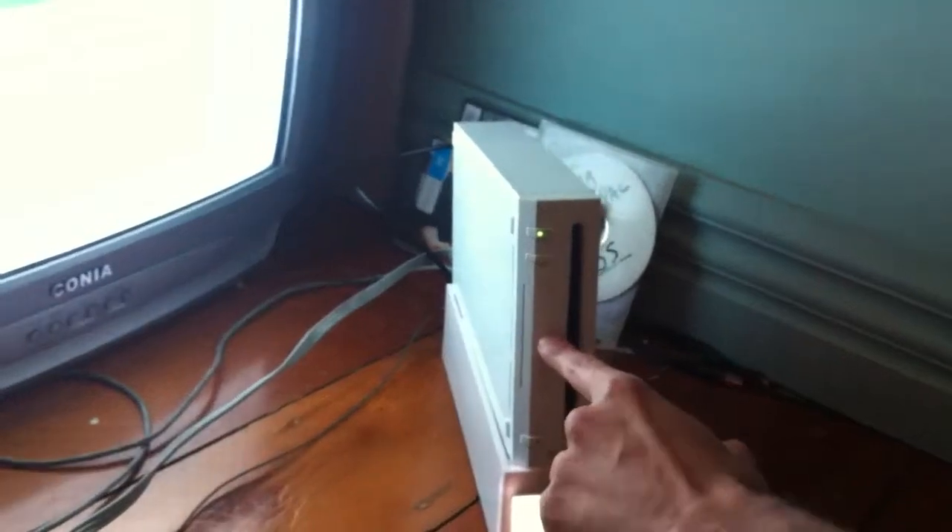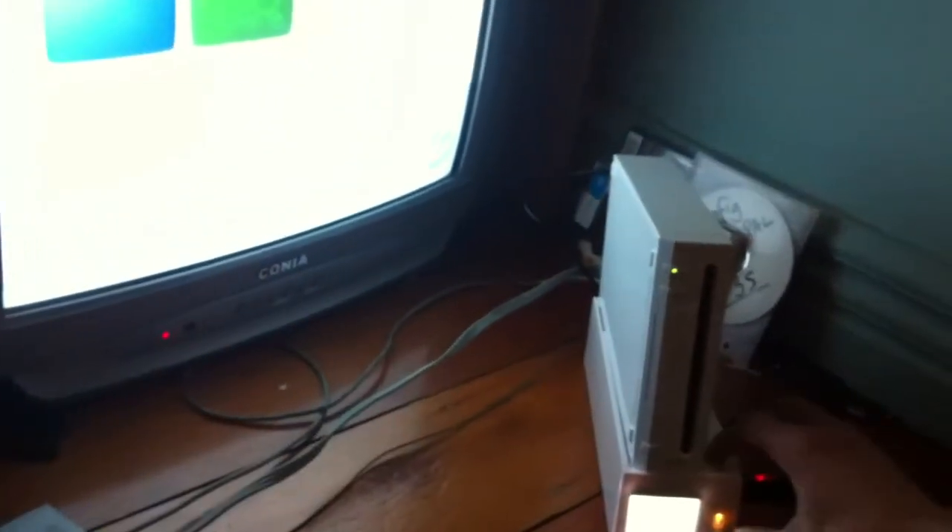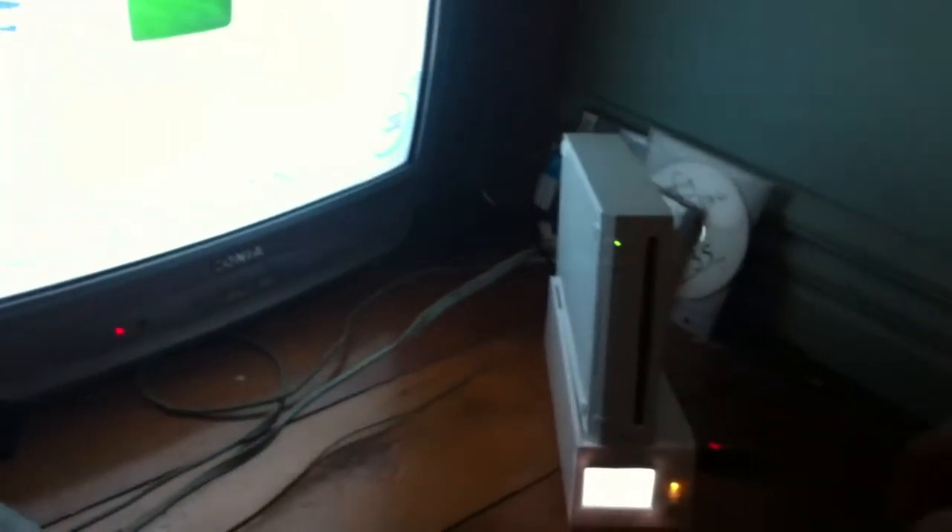This SD card contains a hacked save game. Unfortunately, the Wii doesn't allow you to transfer save games to your console unless you play the game first. So we're just going to load up LEGO Indiana Jones, which is the game you need for this tutorial.